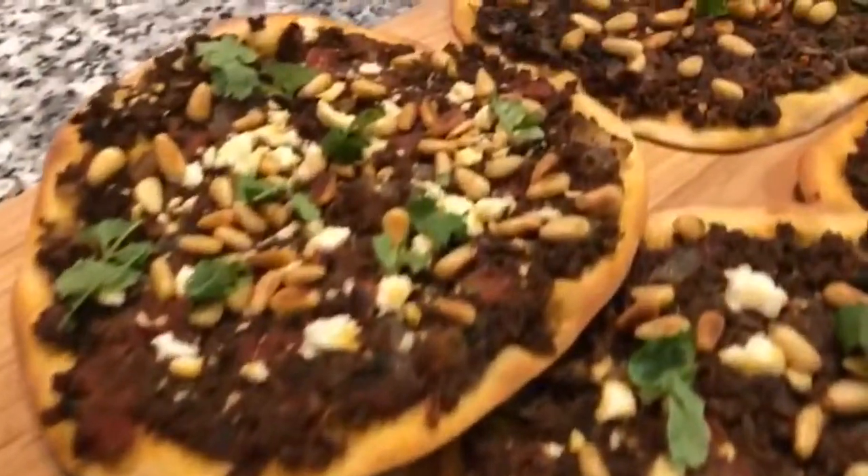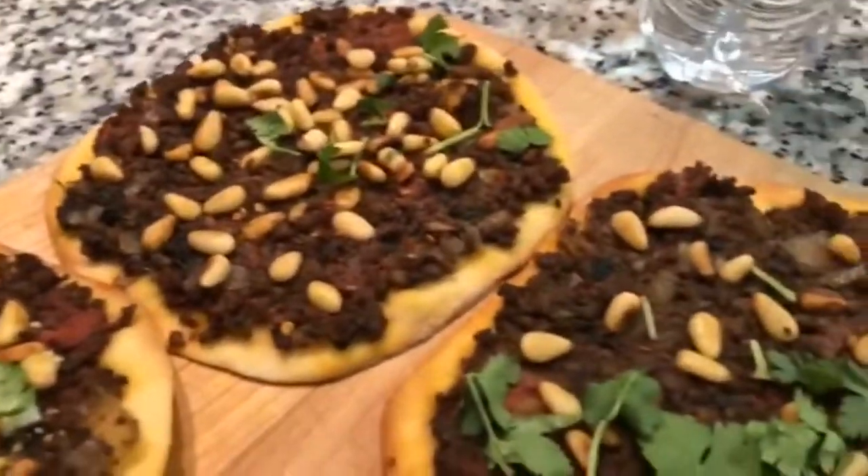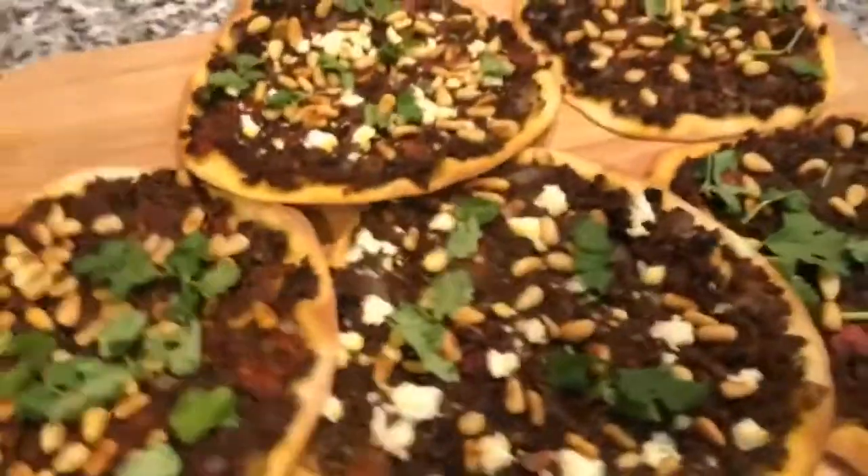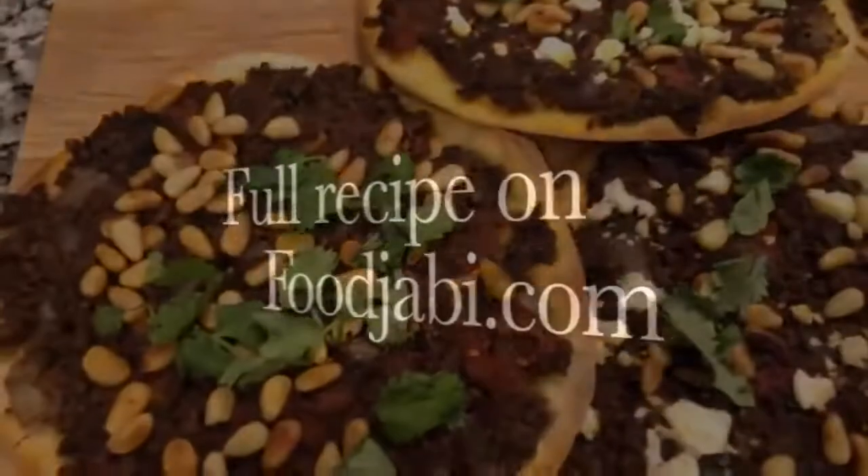They're in the oven for 10 minutes at 400 degrees. They're so cute — we already taste tested them and they're delicious! I hope you guys can try out this recipe for yourselves because it's so good.